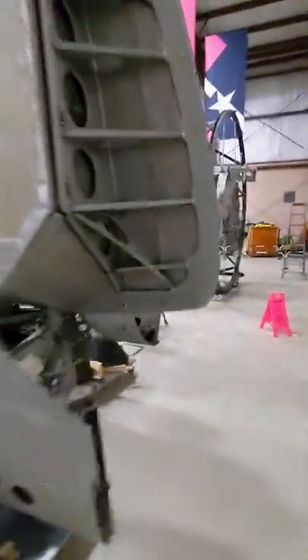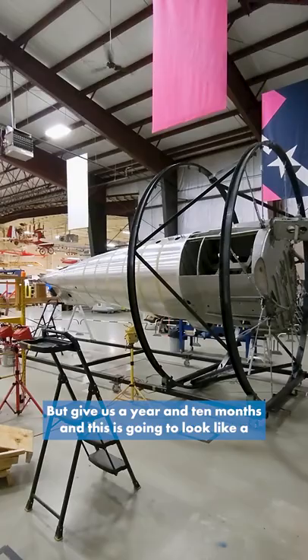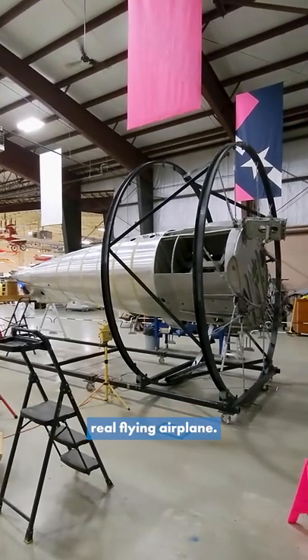Right now it just looks like a piece of metal on a big chicken rotisserie, but give us a year and 10 months and this is going to look like a real flying airplane.